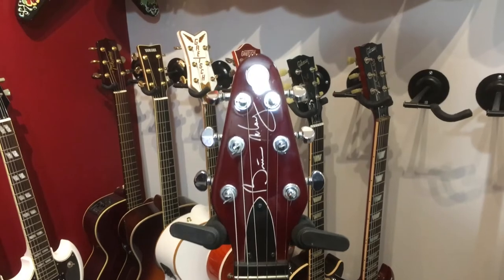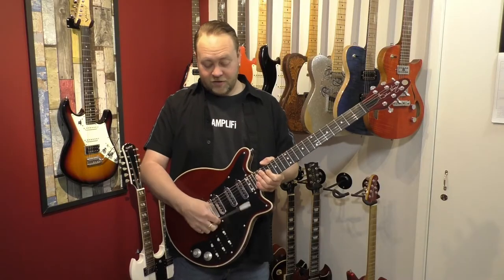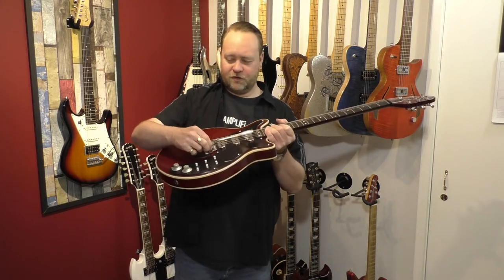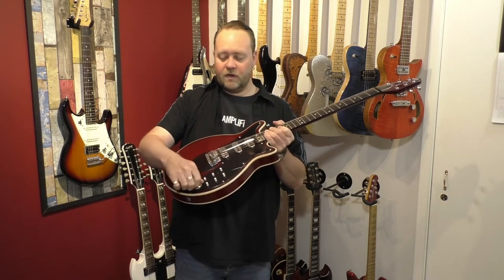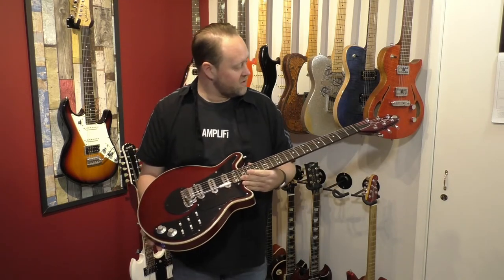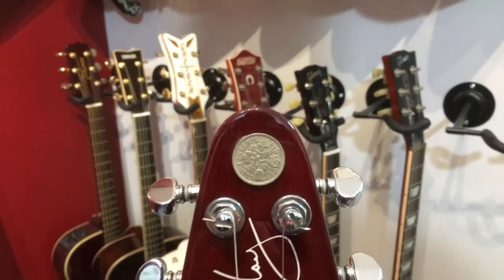It's got a different trem to what the standard Burns trem is — it's got the Brian May-type trem with the bolt and everything on there. It's also got metal volume and tone knobs as opposed to the plastic ones. I did put the old sixpence on the headstock as well.